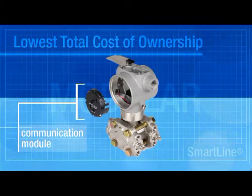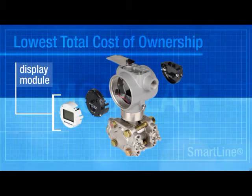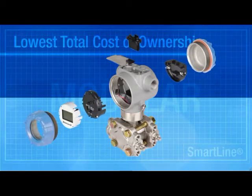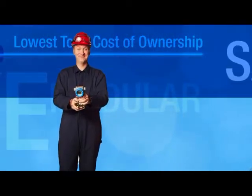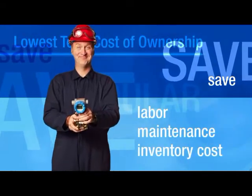SmartLine's unique modular design allows you to easily replace or upgrade its four independent modules — and you can do that all in the field. Compare this to replacing an entire transmitter. In addition to reducing downtime, you'll save on labor, maintenance, and inventory costs.